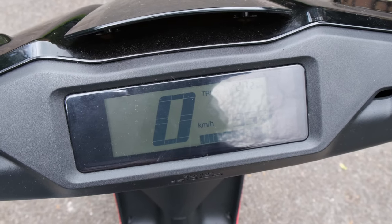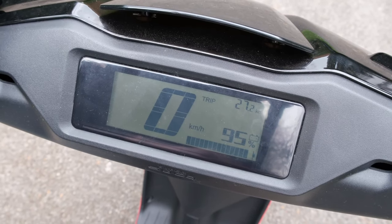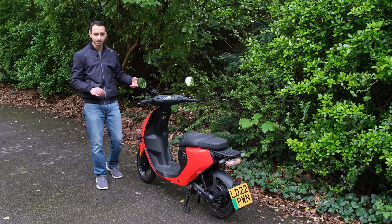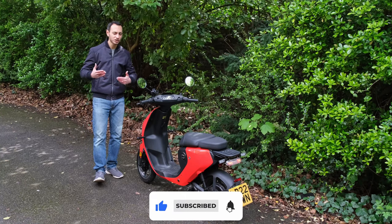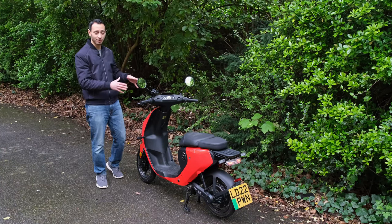You've got an LCD display that provides you the percentage remaining of the battery and also your speedometer. There's also a trip counter which I couldn't figure out how to reset, which seemed a little odd. Furthermore, the battery remaining is shown only as a percentage rather than in miles or kilometres, which is not ideal when you're trying to factor in how far you can actually go — especially given the limited range this bike has.